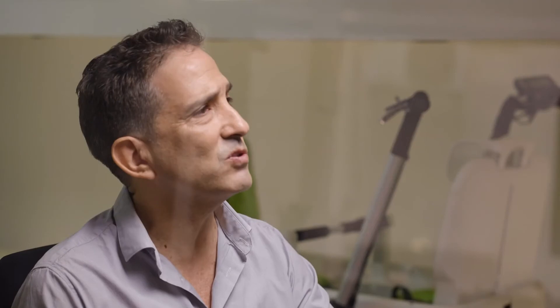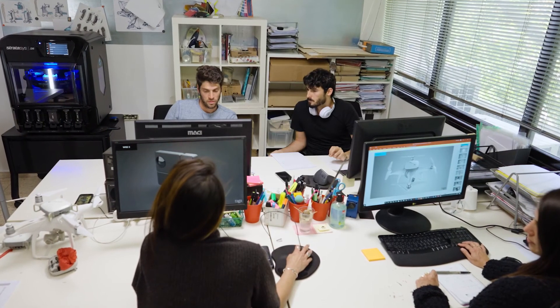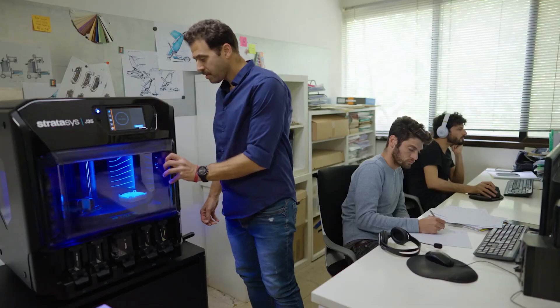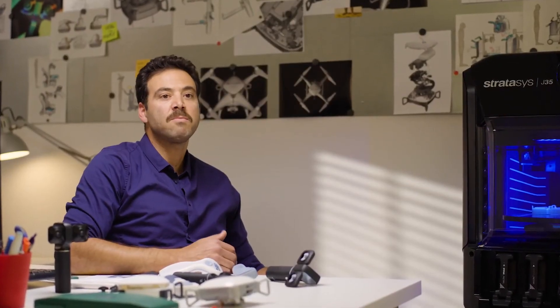With such a printer in-house, we can actually reach a higher level of design and engineering. Working in a company that makes people's lives better has a great impact on me. It's a very good feeling to know that you can help society and solve problems.